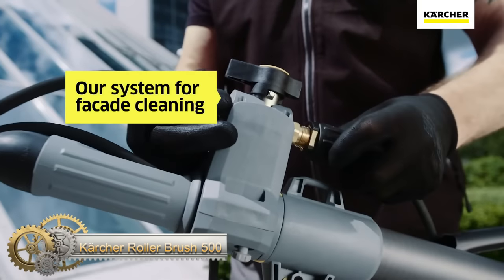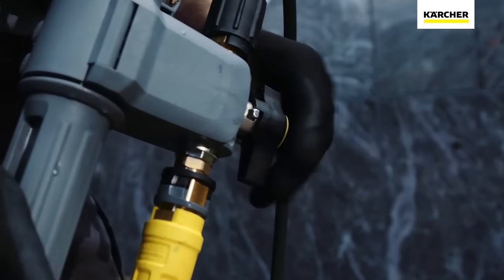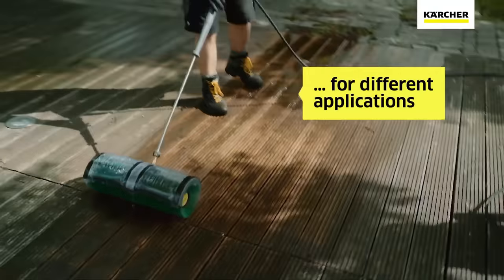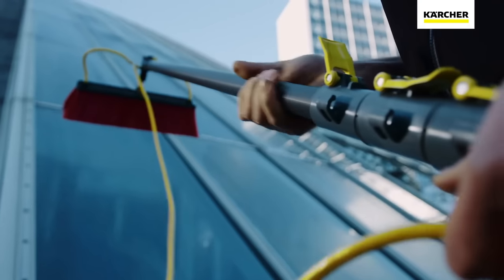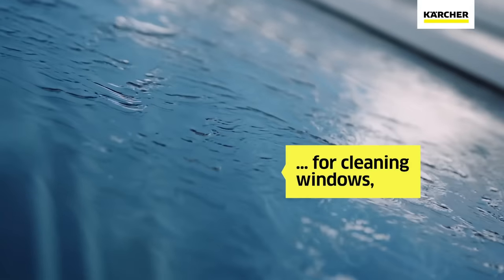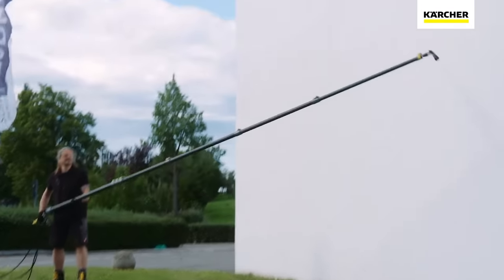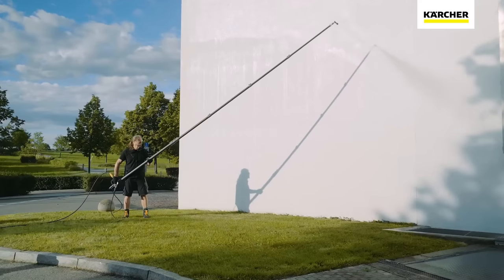The Karcher Roller Brush 500 is a hydraulic drive for rotating roller brushes, designed for use with professional high-pressure cleaners. The drive features an integrated spray bar and a quick-change system for easy switching between brush attachments of different hardnesses. The drive can be mounted directly on a spray lance or telescopic lance and is suitable for cleaning various surfaces such as solar power installations, glass, facades, and patios. The brushes automatically face upwards during facade cleaning to reduce user effort, and a splash guard and vario joint are available as options.